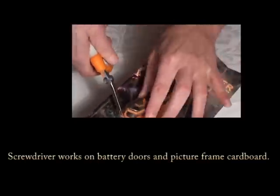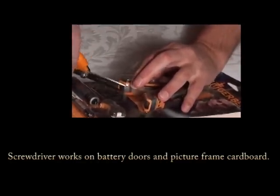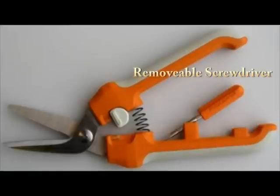The offset handles keep your hands away from the sharp edges of the freshly cut packaging. The tool also has a latch to keep it shut while stored.